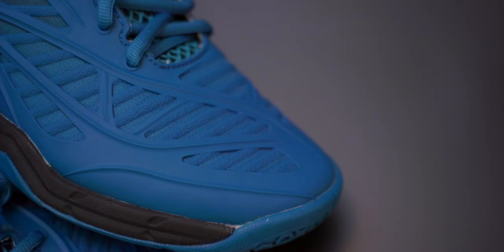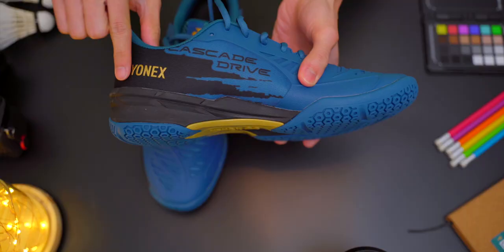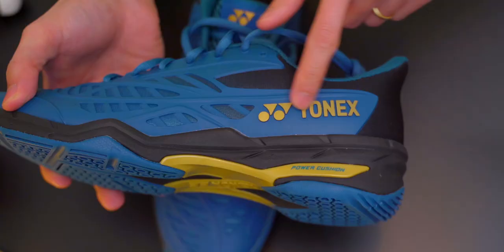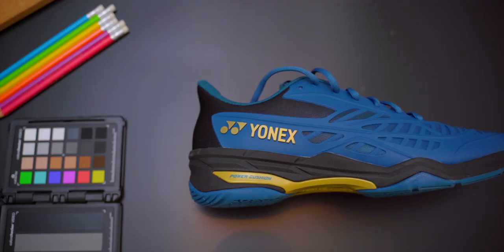The first thing you'll notice about the Cascade Drive is how much plasticky synthetic rubber-like material there is on the upper outer side of the shoe. Yonex calls it synthetic leather, but it certainly feels more rubber than leather to me. It feels smooth and will certainly be durable, which is a plus. I love the gold Yonex lettering on both sides of the shoe. On the inside section, the gold logo is glued on, whilst on the outside it's moulded as part of the synthetic outer material. Gold on dark colour is super, super cool.